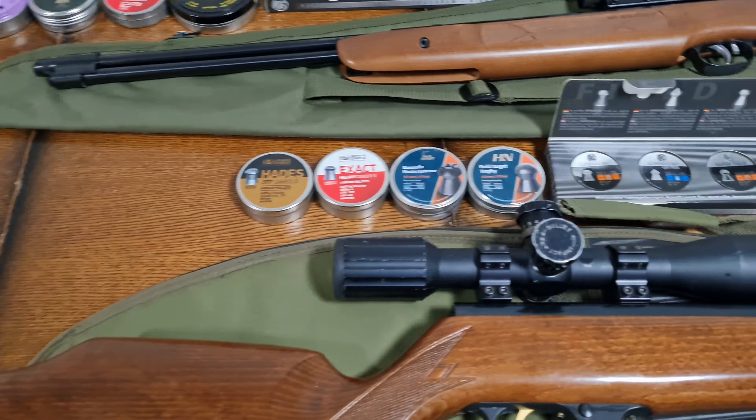You don't really expect much deformation from the Field Target Trophy — it's quite a light pellet, but it has definitely deformed. I'd say that's probably engaged top and bottom on the rifling. So it'll be interesting to see whether the way pellets engage the rifling has an effect on accuracy, because I would imagine it would.